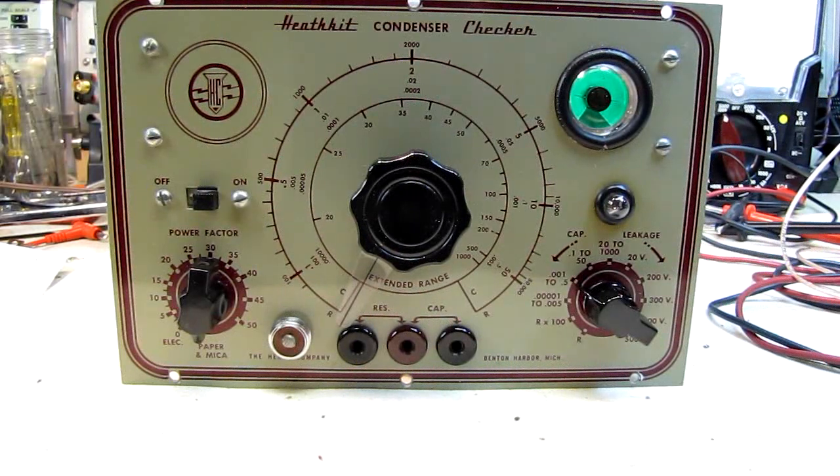I did a very brief video on restoring the finish on this Model C3 unit and it came out beautifully, and that unit is set aside.